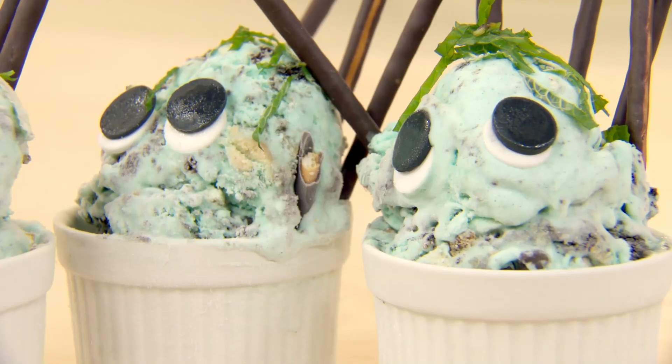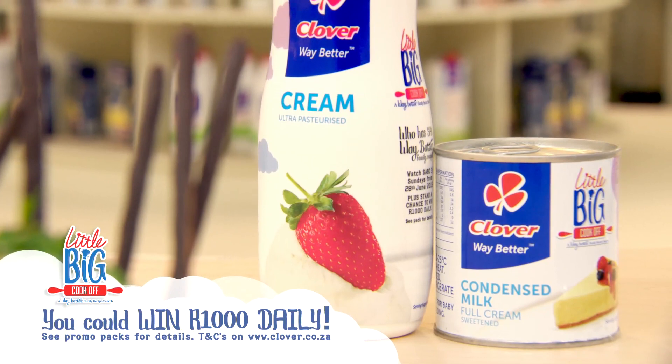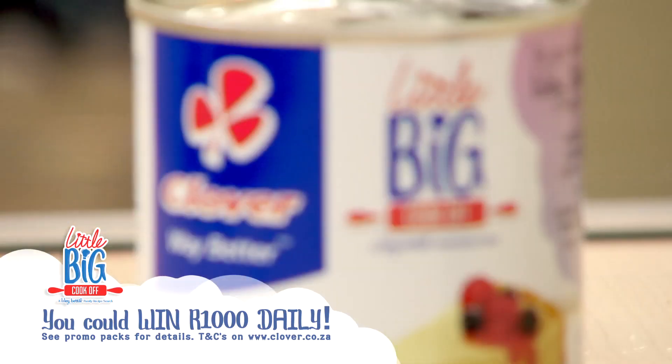It was great fun with you today, but please don't forget you could win a thousand rand cash daily by simply buying any two Clover dairy promotional products and following the on-pack instructions. So long, I'll see you next time.